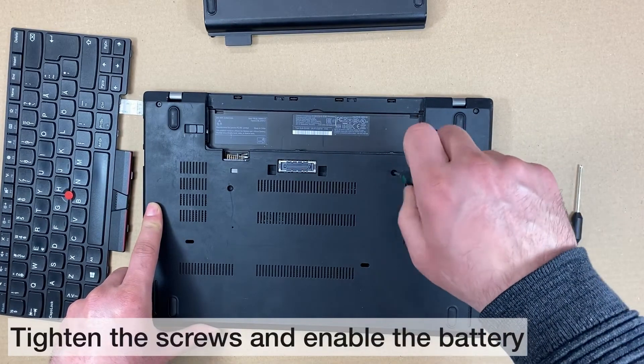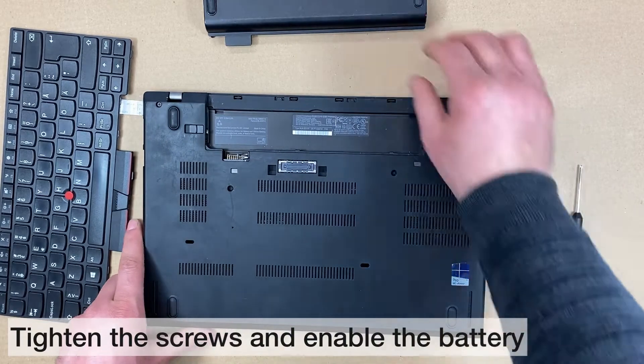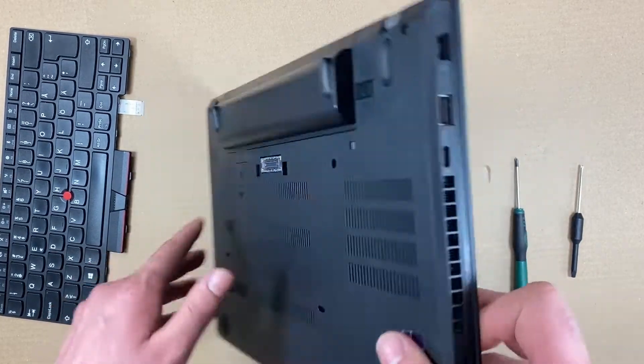Turn the computer over and secure the screws. Enable the battery and you're done.